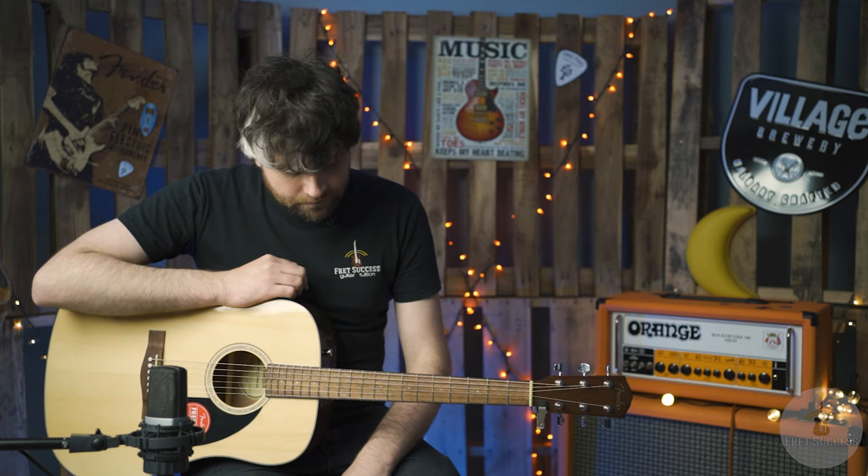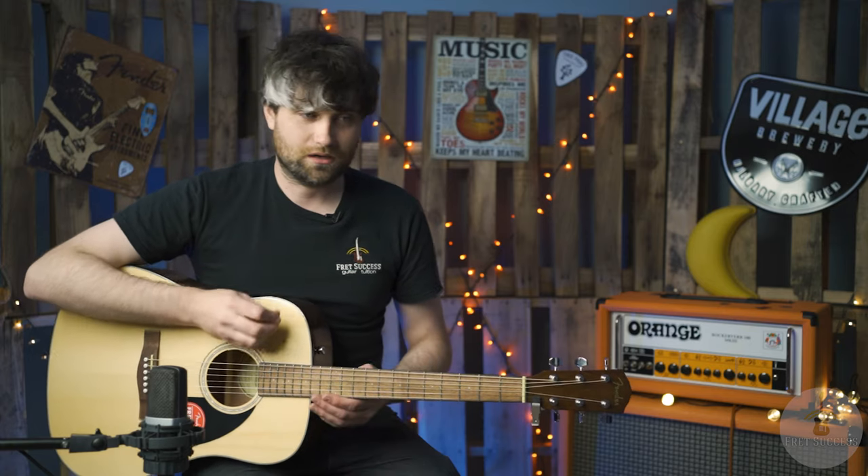Let's play through the guitar in a few different positions and different styles so you can have a listen and see what you think.